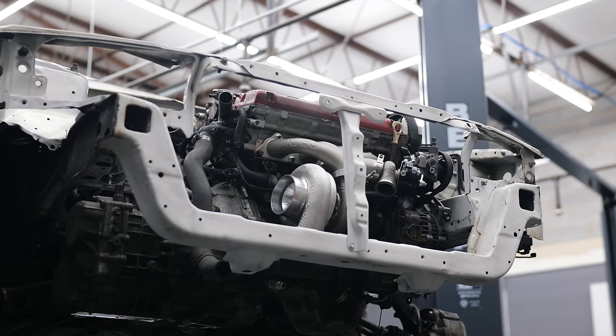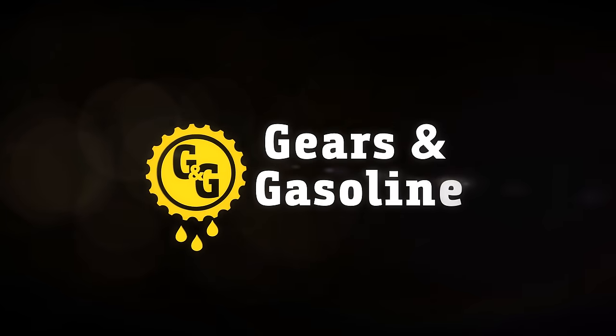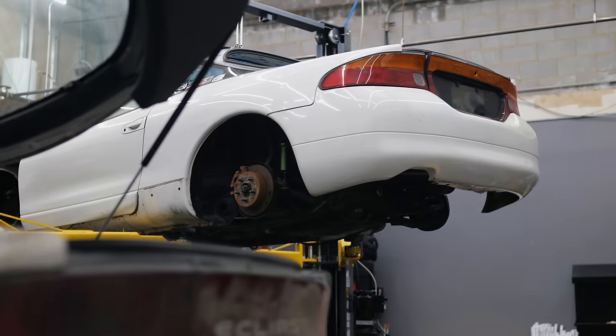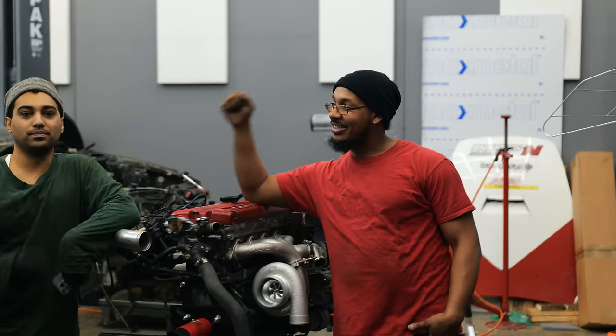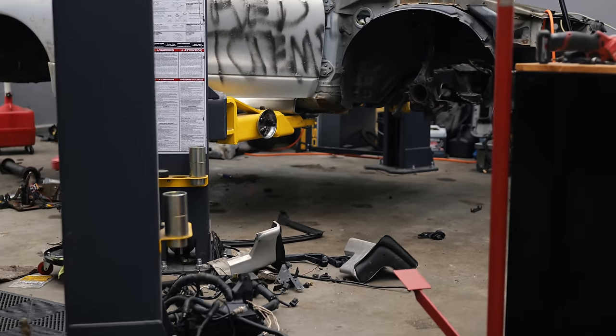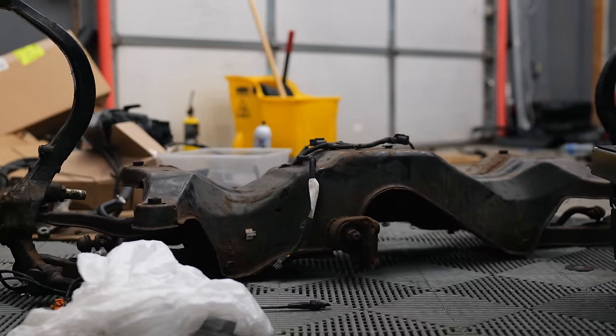Eagle-eyed viewers may have noticed our last DSM chassis swap video ended with a specific text. The thing is, we do not drive the Talon in this episode. As I edit this, the car is still not done. But a lot has been done to it. After the DSM Avengers departed, I was left with the ravaged war zone the Gears and Gasoline shop had been transformed into during our furious weekend of wrenching. The first thing to do was a reset.